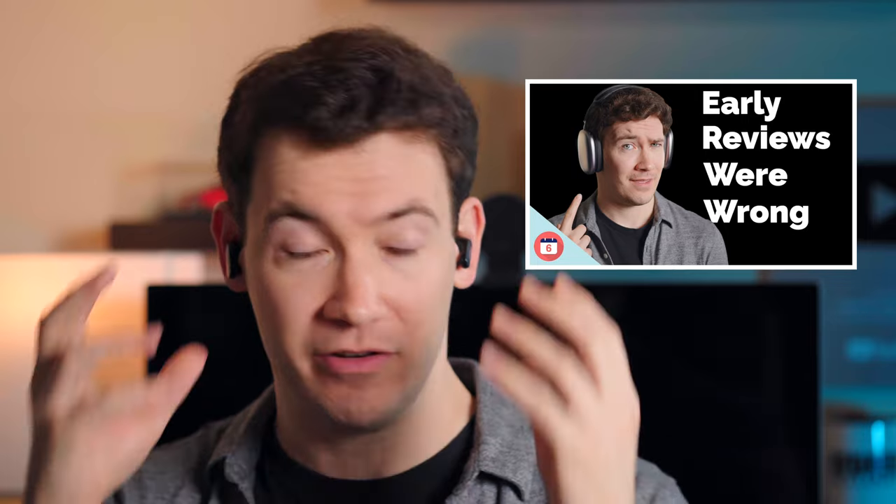Another thing that's pretty good with these buds is transparency mode — I've actually got it enabled right now. Overall, my voice sounds clear and I think this is one of the better transparency modes I've heard, though not the best. My voice still sounds a little distant and it doesn't sound like I'm not wearing earbuds. The best for me still goes to the AirPods Max, where it doesn't even sound like I'm wearing headphones.